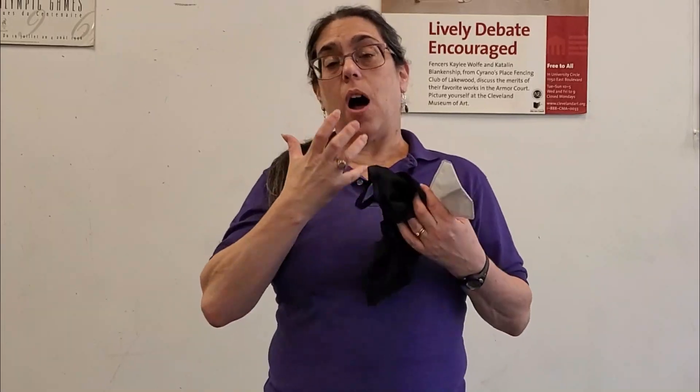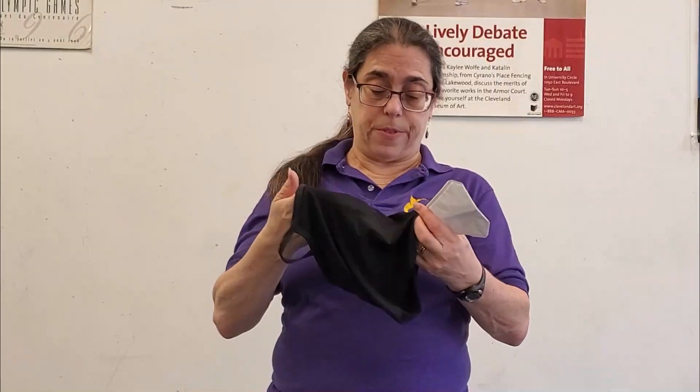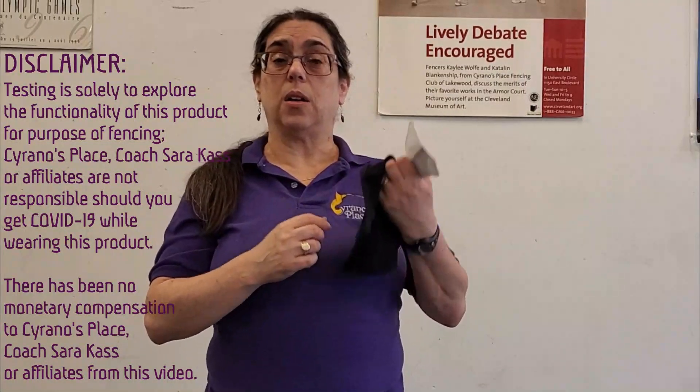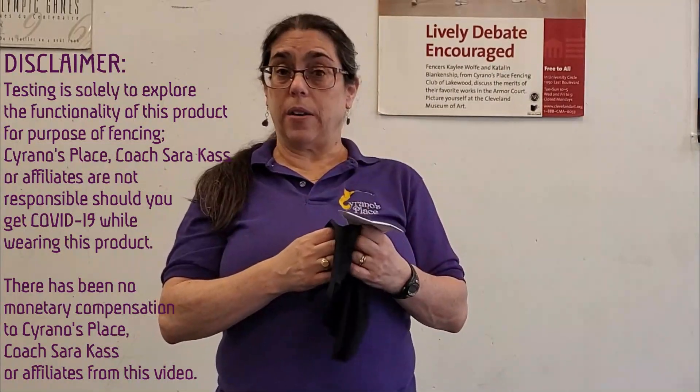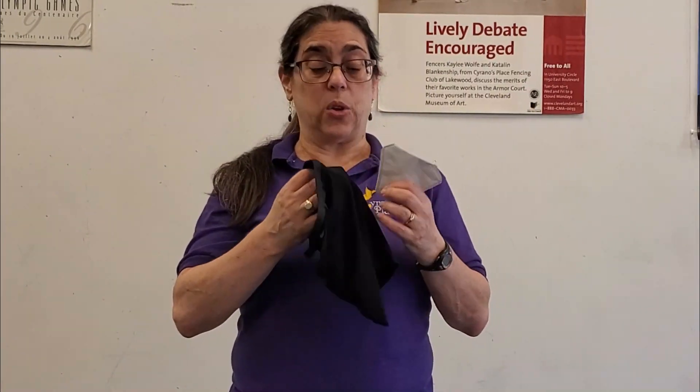There's been a lot of discussion about covering your face underneath your fencing mask, so we have the Absolute face covering to try out. Disclaimer: I am not claiming whether or not this does or does not filter out any of the virus and is protective or not protective. All I'm working on is to tell you how comfortable this is to fence with.